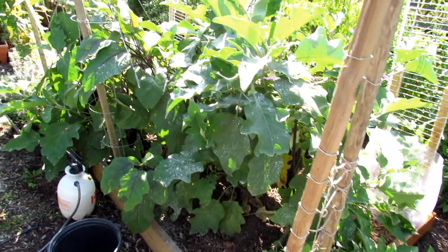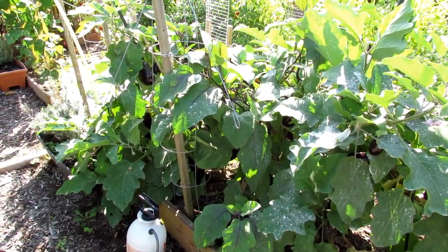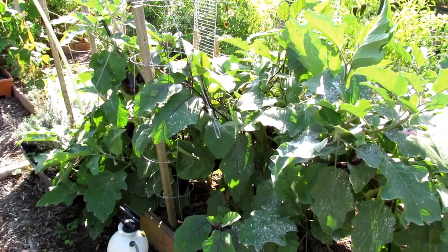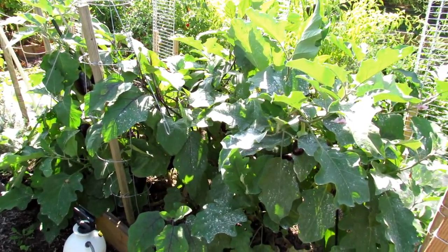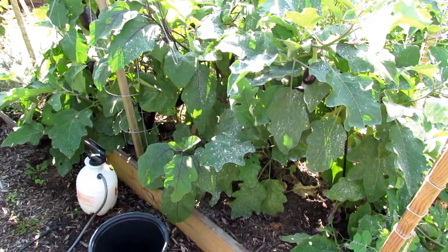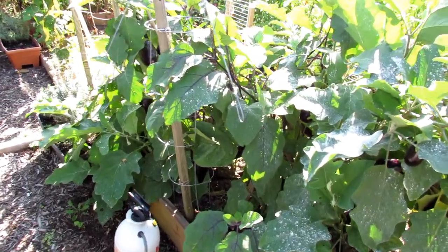Welcome to the Rusted Garden Homestead. Today I want to do a full video on how to successfully grow eggplant in your garden. I'm kind of starting backwards — it's late September, these are doing really well, and we're going to work our way back from nice-sized plants with great production all the way to transplanting them into the ground. This is how you can generally grow eggplant that look like this.